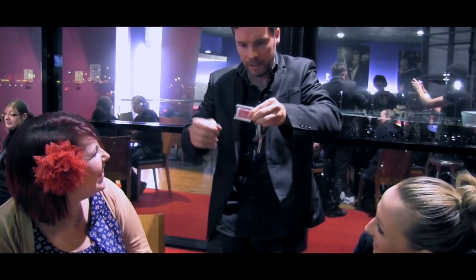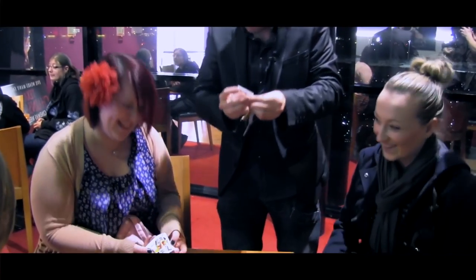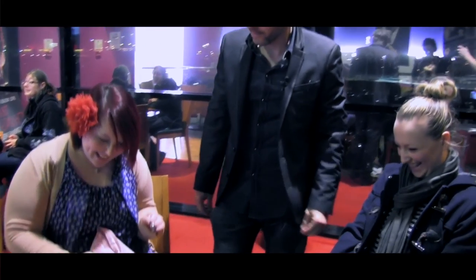If I take the cover off, inside there, there's one card. Unfold it yourself. That's impossible.